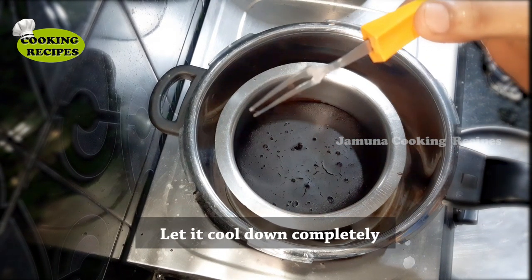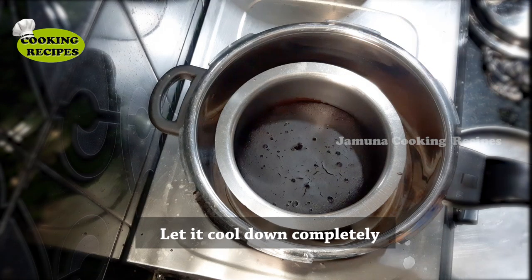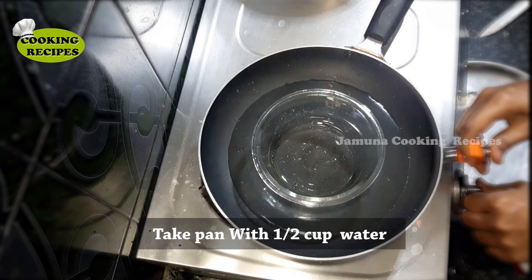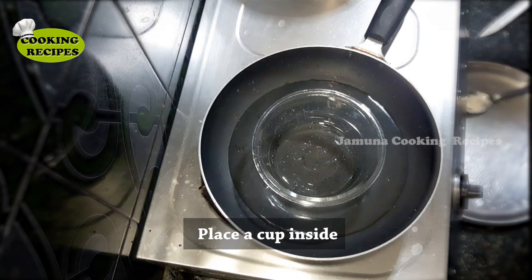We will bake the cake for about 40 minutes and then check it with a sharp instrument to see if it is done.